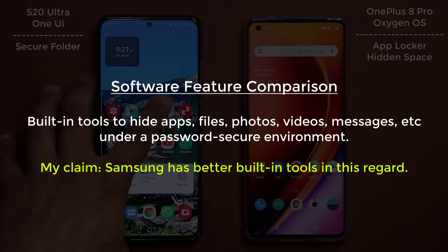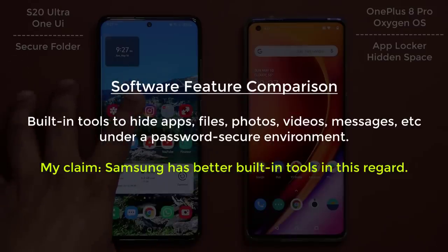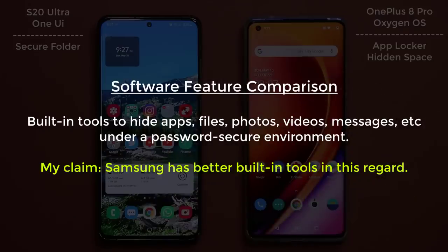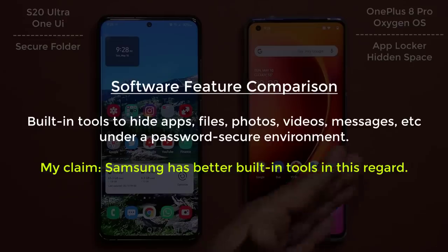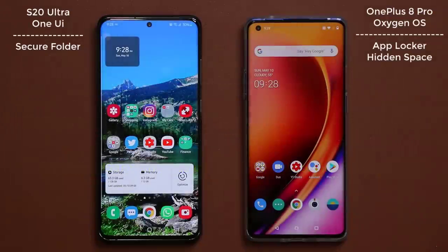On the Samsung, the feature is known as the Secure Folder. On the OnePlus, it's known as the Hidden Space and the App Locker. However, the Secure Folder on the Samsung is much more complex and superior. I was told by people that I don't know what I'm talking about, and that the OnePlus 8 also has the same features that Samsung phones have, but that's not the case, so let me show you what I'm talking about.